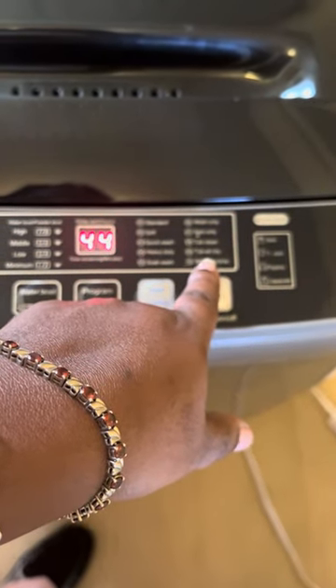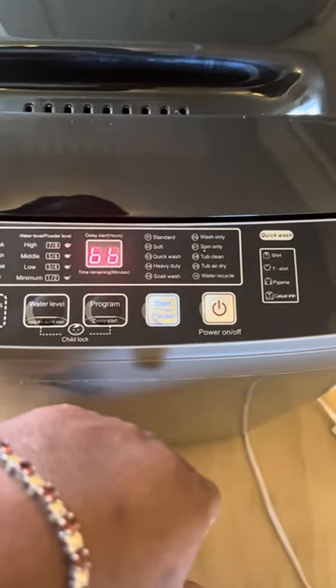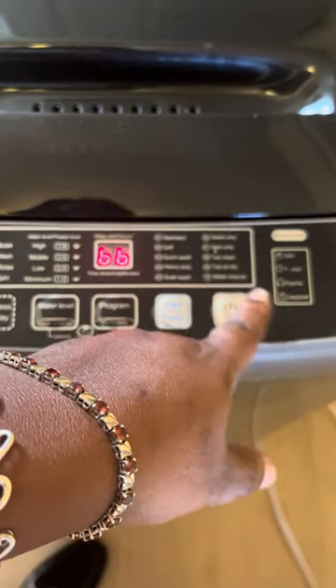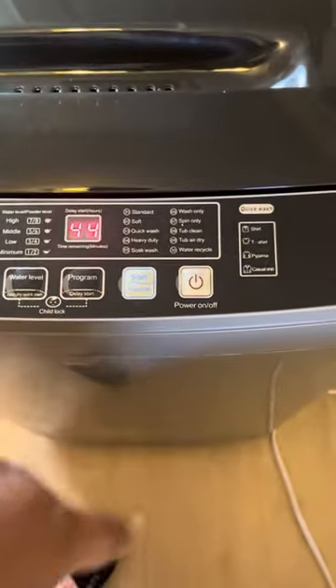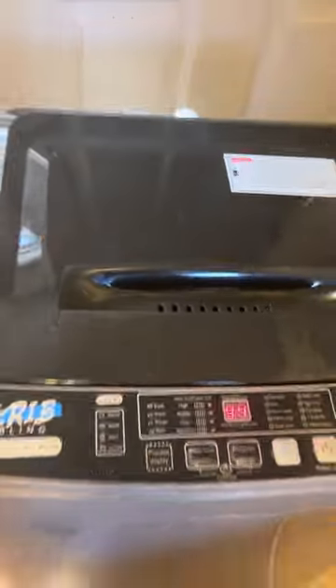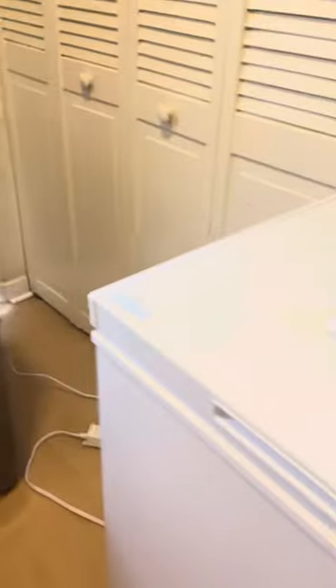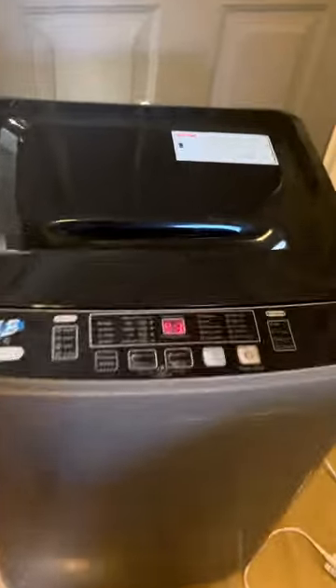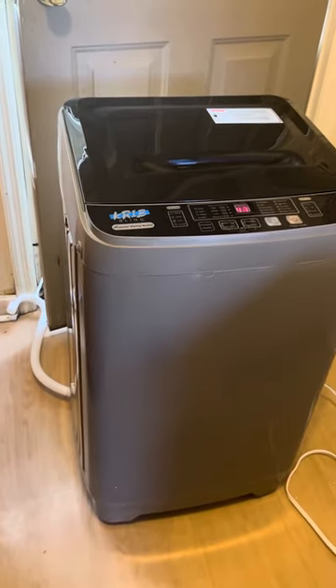Oh they do got air dry — I think I can air dry it in here, so this is probably a two-in-one like a dryer. They got a water cycle too. Yeah y'all, I'm just showing y'all this. I'm excited — this is literally the size of a deep freezer, that's how small it is. It only fits a little bit of clothes, but these are all my work clothes right now, letting them get washed.